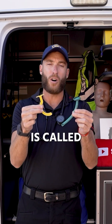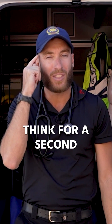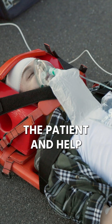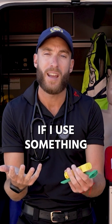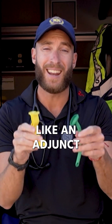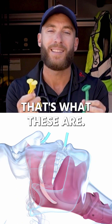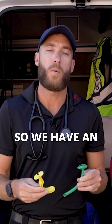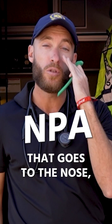What we have here is called an airway adjunct. I want you to think for a second — if I'm trying to ventilate the patient and help the patient breathe, wouldn't it be nice to use something like an adjunct to keep the airway open? That's what these are. We have an OPA, an oropharyngeal airway, and an NPA that goes to the nose.